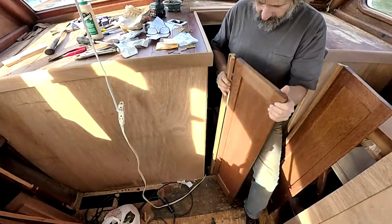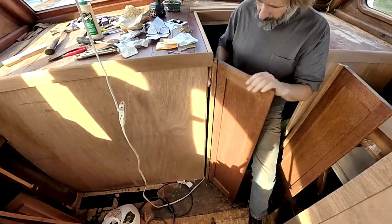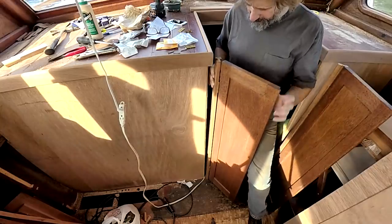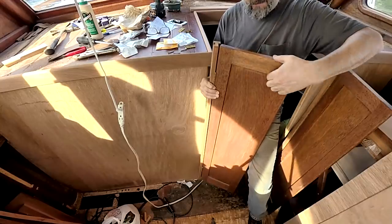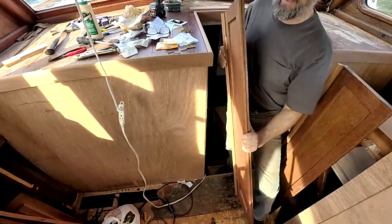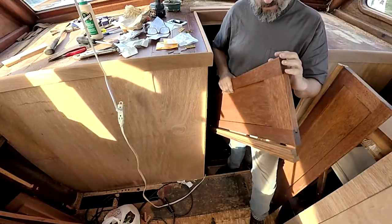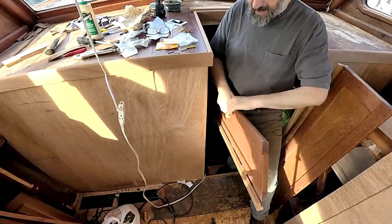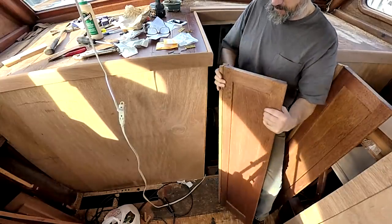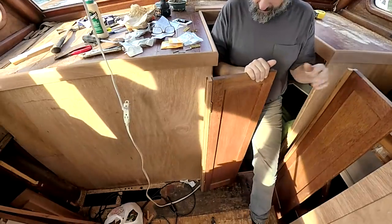The first step is to reinstall the doors and as you can see they're already too tall, which is fine because I can cut them down. I don't want to cut them down from the top too much because there isn't actually much to the top rail. But if we swing it down, you can see that the bottom rail is quite thick, so I can cut the bulk off the bottom rail. The top rail is going to need to be ever so slightly curved because of course there's a very gentle curve through here.